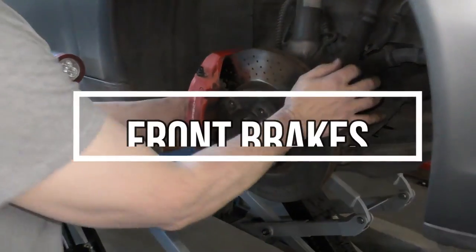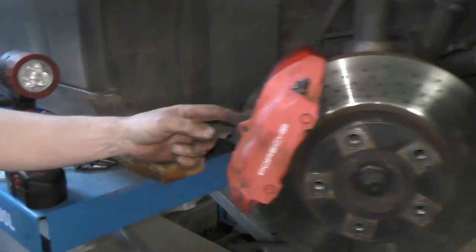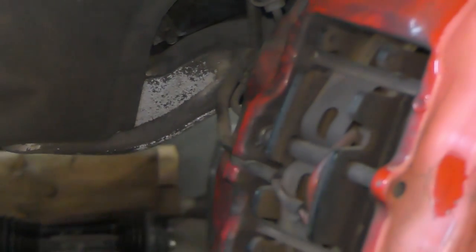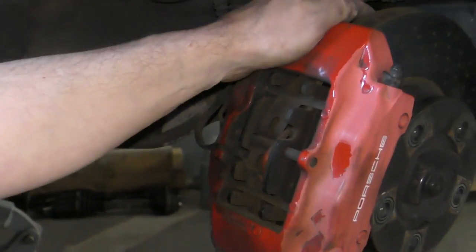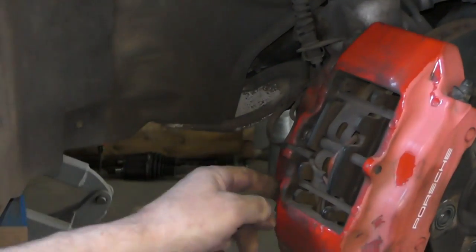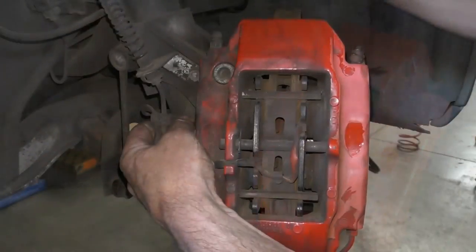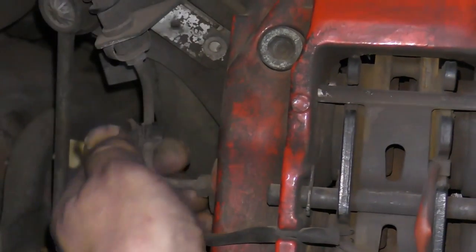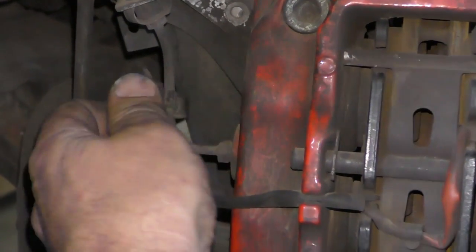First thing I want to do is get my brake pads out. The way the brake pads are held in is one big pin goes through the center. There's a little clevis pin right there. We also have our brake pad warning wire that needs to be unplugged. Because we're changing the brake rotor, I need to take the brake caliper off, which means I'm going to be undoing these two bolts right here. I'm just going to see if I can unclip these. These little plastic clips here that hold this on will often break — if they do, don't worry about it.